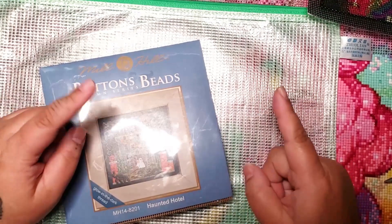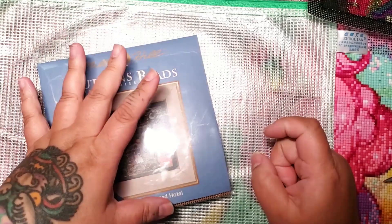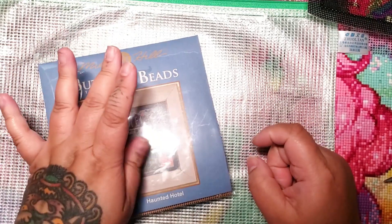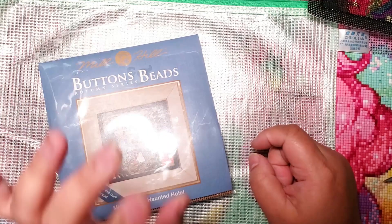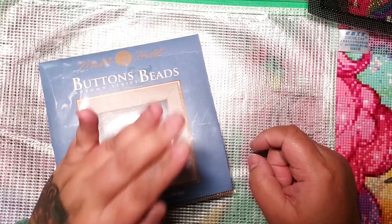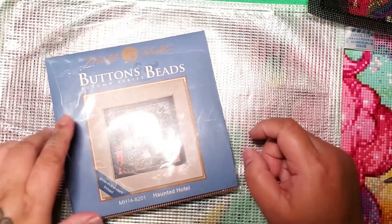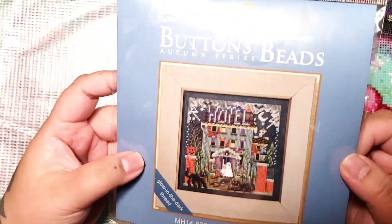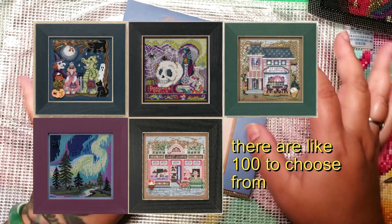If you're watching this video because you are a diamond painter and my channel is primarily diamond painting, don't click away. I promise you might become obsessed — I might start a new addiction for you. I know how addicting diamond painting is, and I started getting addicted to these Mill Hill kits. They're called Mill Hill Button and Beads Cross Stitch Kits and I am just literally obsessed.